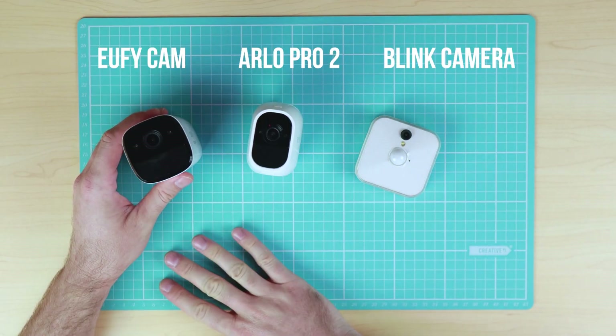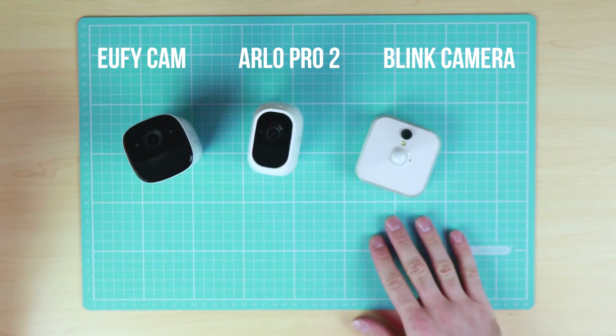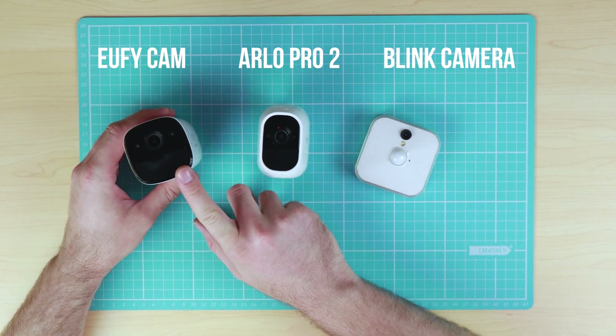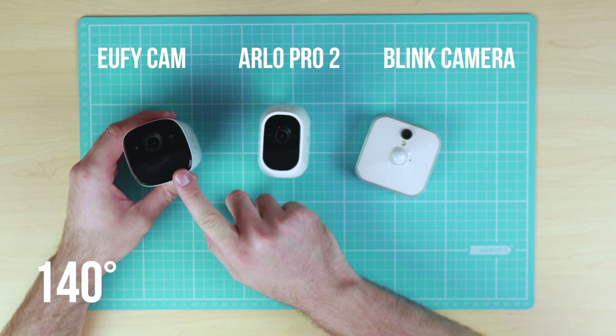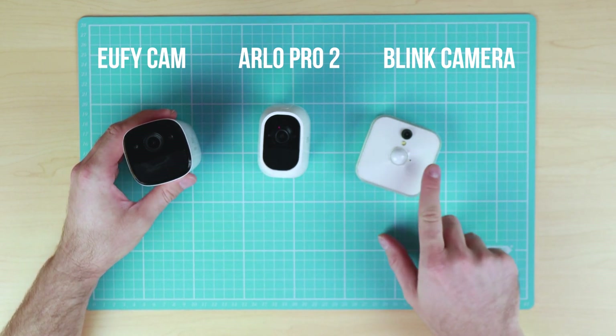Let's have a look at the comparison in the features between all three systems. First up is the field of view. The field of view on the Eufy Cam is 140 degrees — it is the widest field of view out of the three cameras.